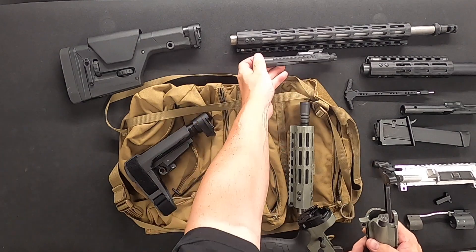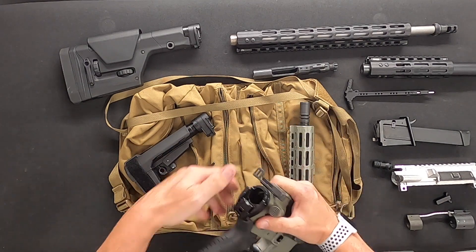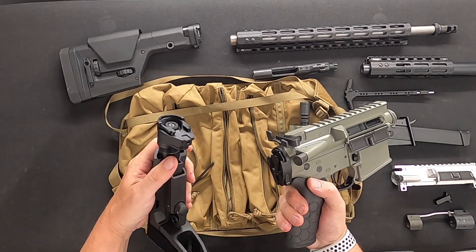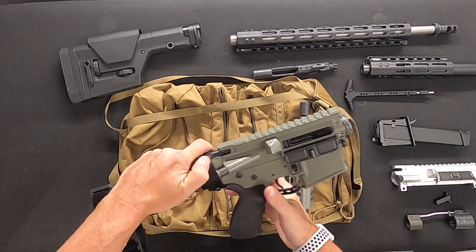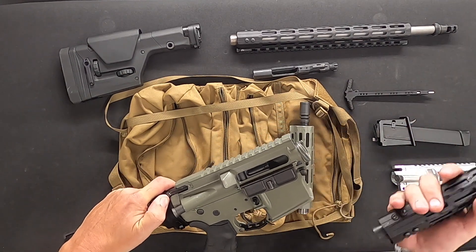Remove the 5.56 bolt carrier group, then insert the 9 millimeter bolt carrier group. Reinsert the stock adapter plug. Now put the brace on the back the same as you would, and pull back to release the gas tube, which in this example acts as a lock since there is no gas for the 9 millimeter.